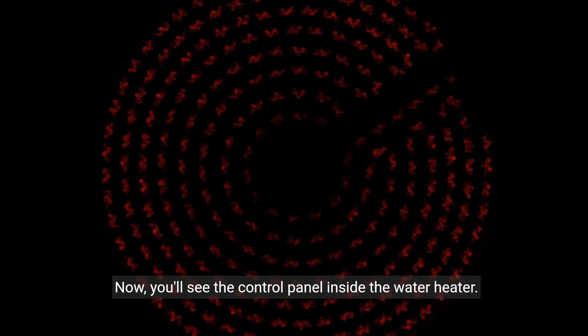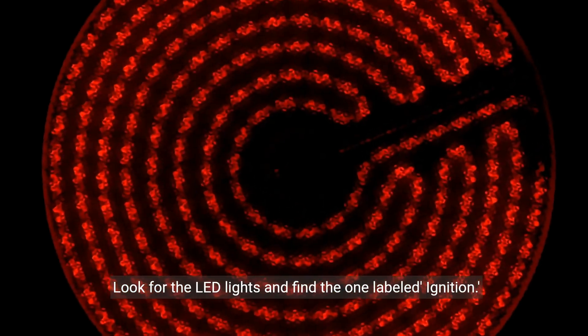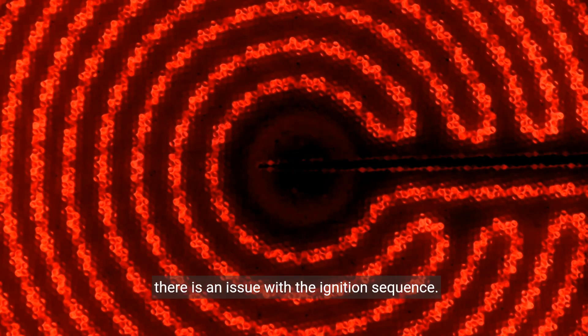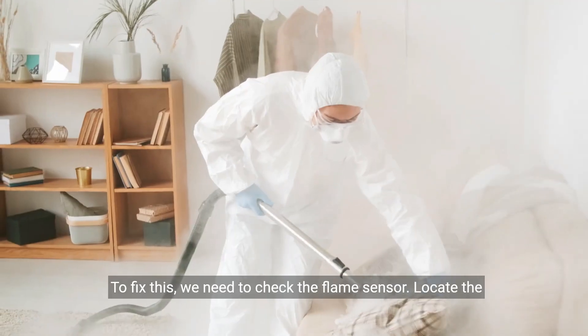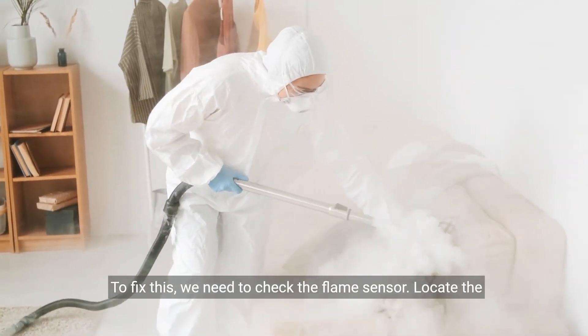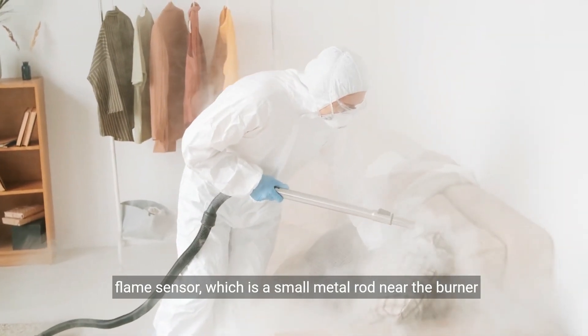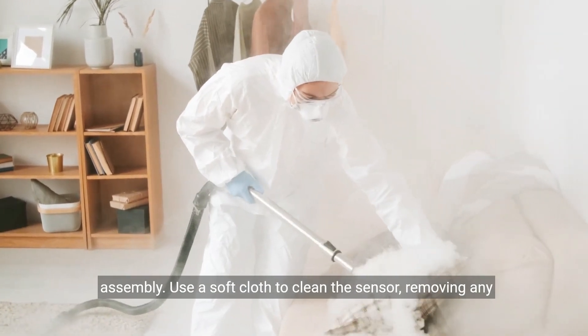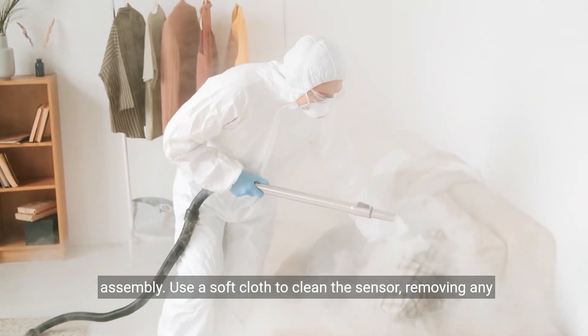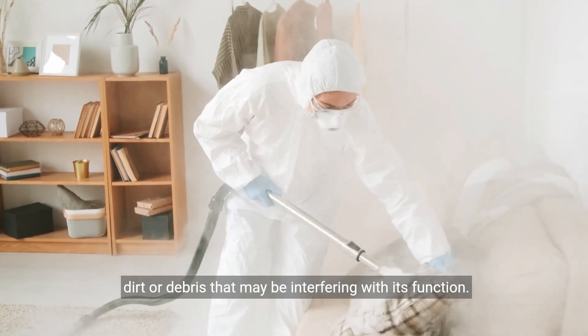Now you'll see the control panel inside the water heater. Look for the LED lights and find the one labeled ignition. If it's flashing eight times followed by four flashes, it means there is an issue with the ignition sequence. To fix this, we need to check the flame sensor, which is a small metal rod near the burner assembly. Use a soft cloth to clean the sensor, removing any dirt or debris that may be interfering with its function.